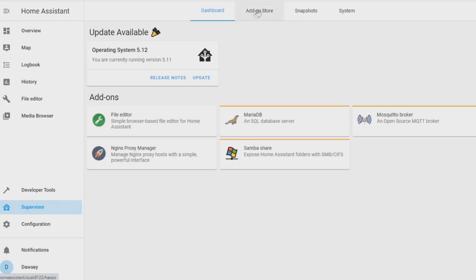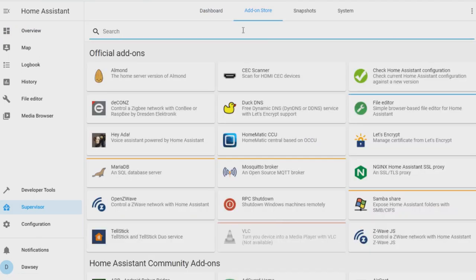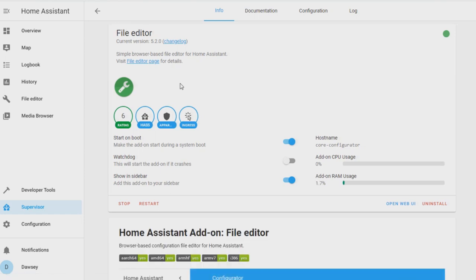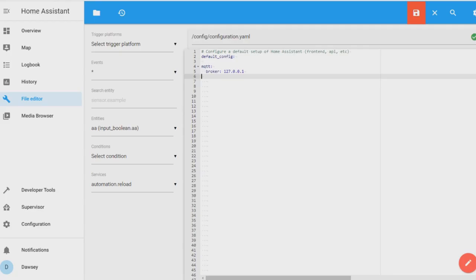We need to log into your Home Assistant setup and access the configuration.yaml file. You can either do this if you're running Home Assistant OS by going and adding the file editor add-on to your supervisor. Or if you're running it straight on a Raspberry Pi OS, you can go to your files and edit it directly as long as you're an administrator. Now we're in the configuration file, we need to create a section called switch with a colon on the end — the colon is really important. We then need to add these lines under the section.